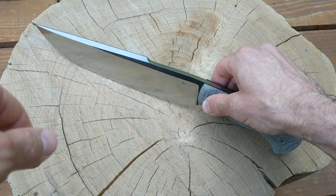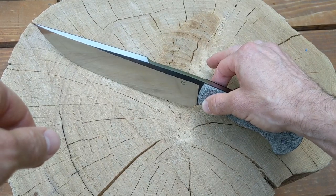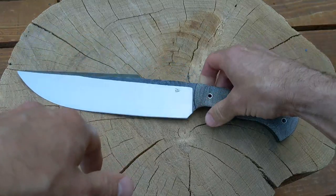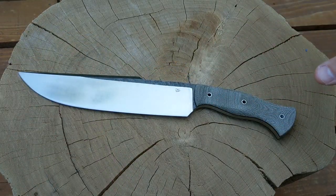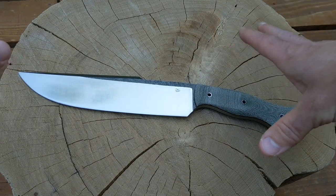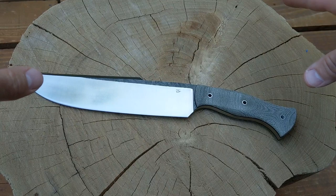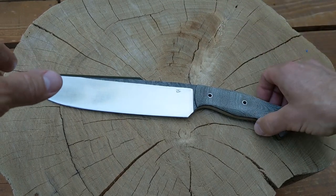I have not made a sheath for this yet because I want to chop with it a little bit first and make sure it holds up. I'll do a little video of me testing it out, chopping on some stuff. I'm not going to try to destroy this knife because I got a lot of work into it — I just want to make sure it holds up before I make a sheath.